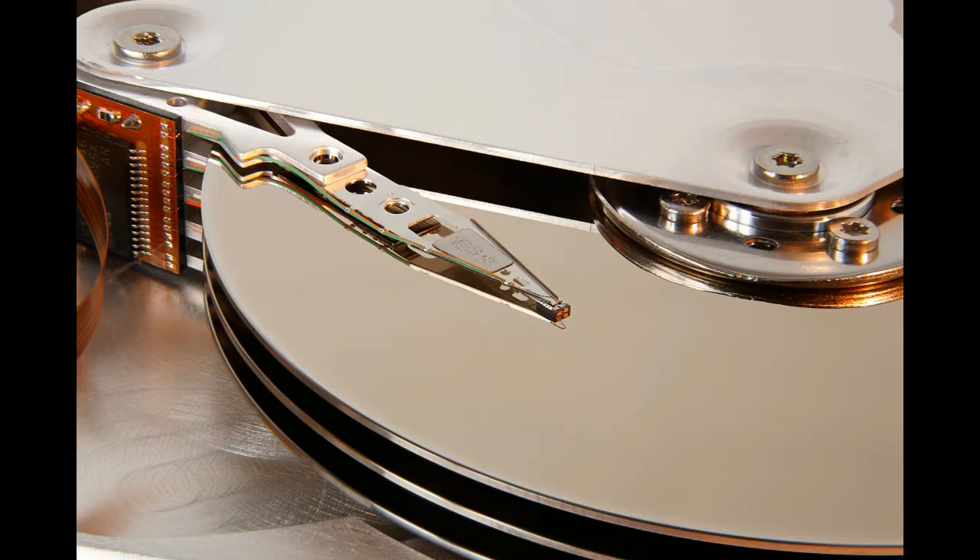The next component is read-write head. It is used to write any information onto the disk surface and to read the written data back without any data loss. A hard disk drive contains one read-write head for each side of its platter. For example, if a drive contains 3 platters, then a total of 6 read-write heads will be used to read 2 sides of each platter.